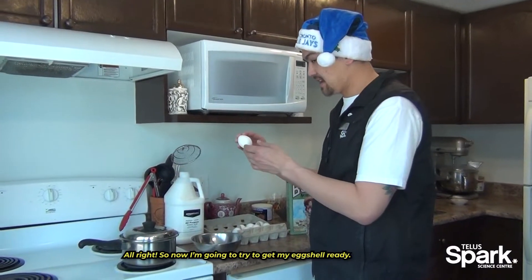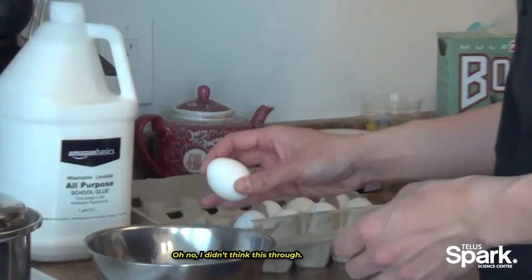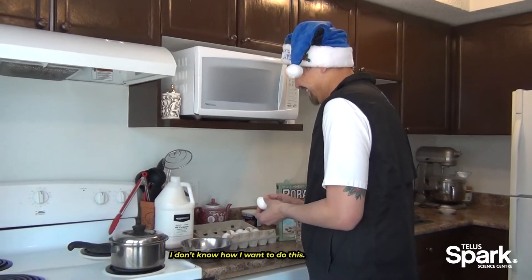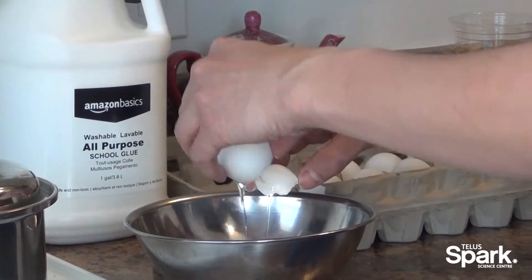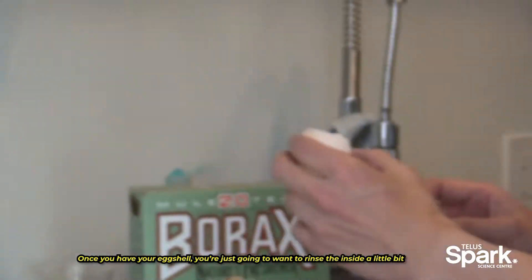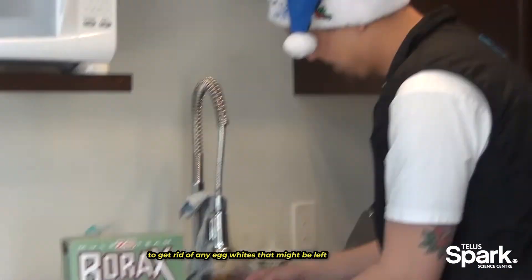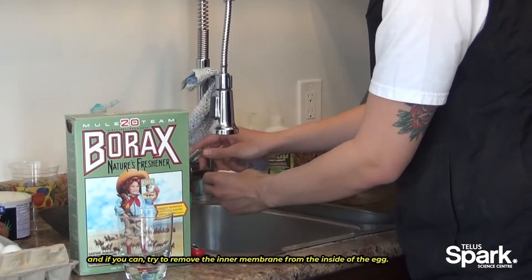Alright, so now I'm going to try to get my eggshell ready. Oh god, I did not think this through — I don't know how I want to do this. Once you have your eggshell, you're just going to want to rinse the inside a little bit to get rid of any egg white that might be left. And if you can, try to remove that inner membrane from the inside of the egg.